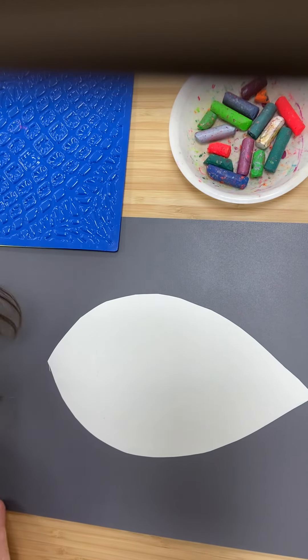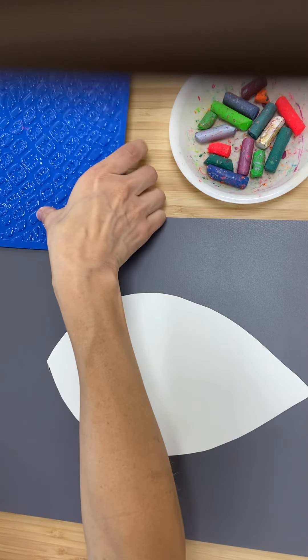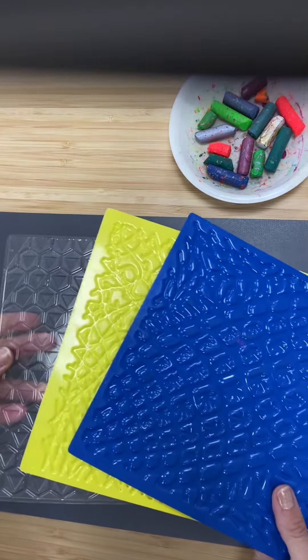To begin, everyone has a leaf that they're gonna be working with, and there are some texture plates at the table. You can choose which one you want to use, or you can use a mixture.